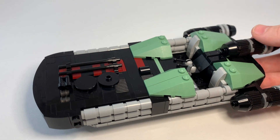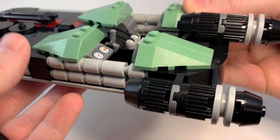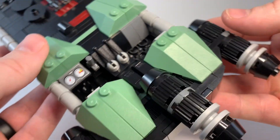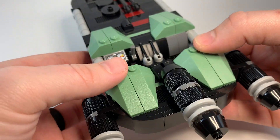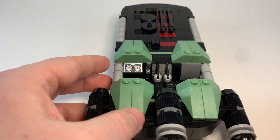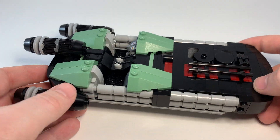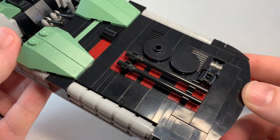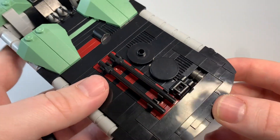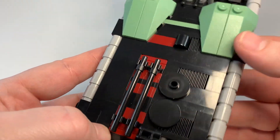Like I said, this build was inspired by Luke's Landspeeder, so we've got these three engines in the back. And a couple of greebles up here give it a little bit of texture, break up that smooth surface a little bit.